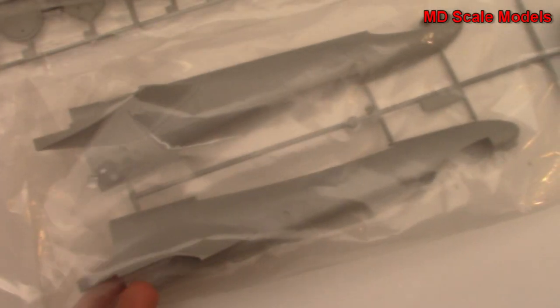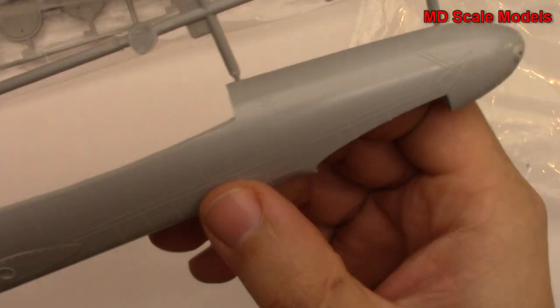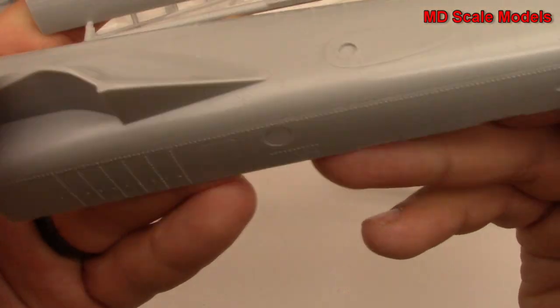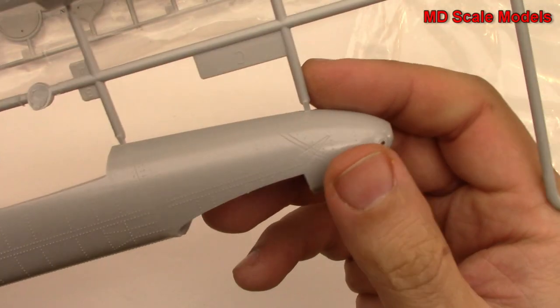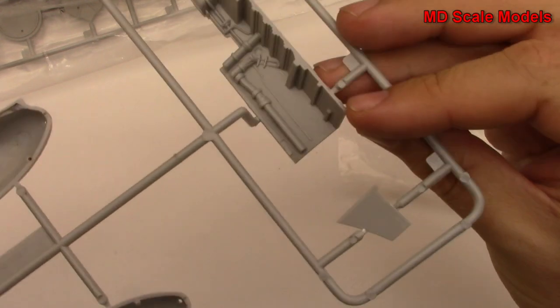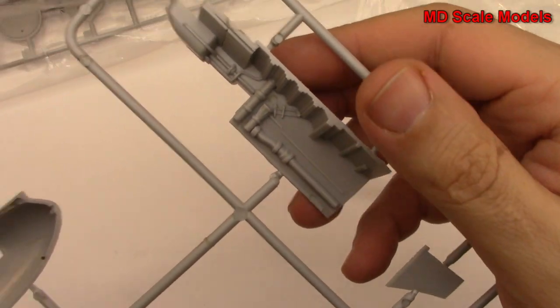This looks like part of the tail of the plane. Look at the quality here - unfortunately these are all raised rivet lines, whereas these however are recessed, which is a little disappointing and a little odd. The molding quality otherwise is really good. As you can see it's going to be a very large plane. And then part of our wheel well I guess.